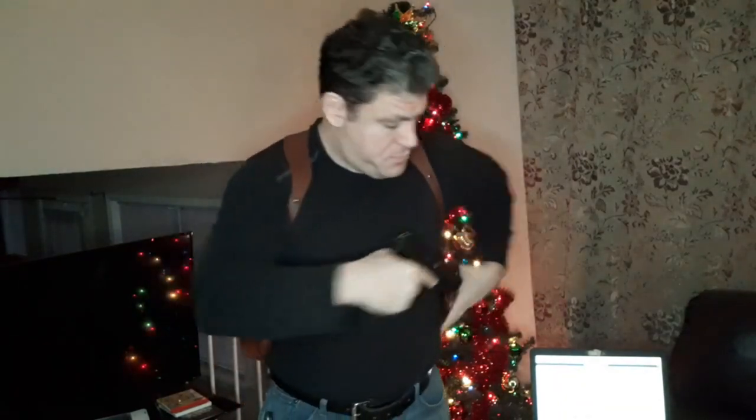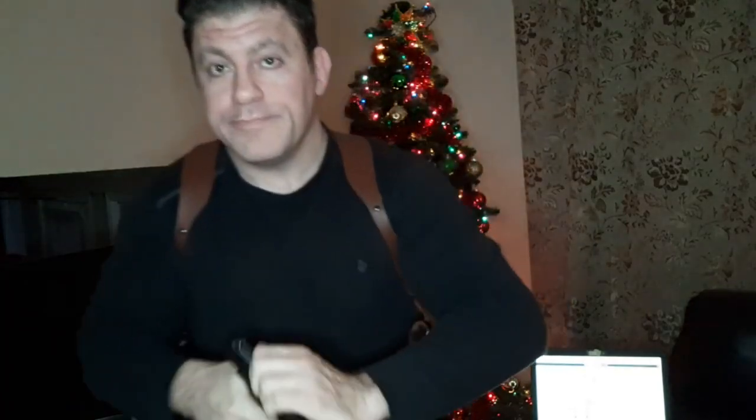I'm going to demonstrate some draws right now. You can see it's very fast with this dual vertical shoulder holster with the roto system — with them in the down position it can be very, very fast.